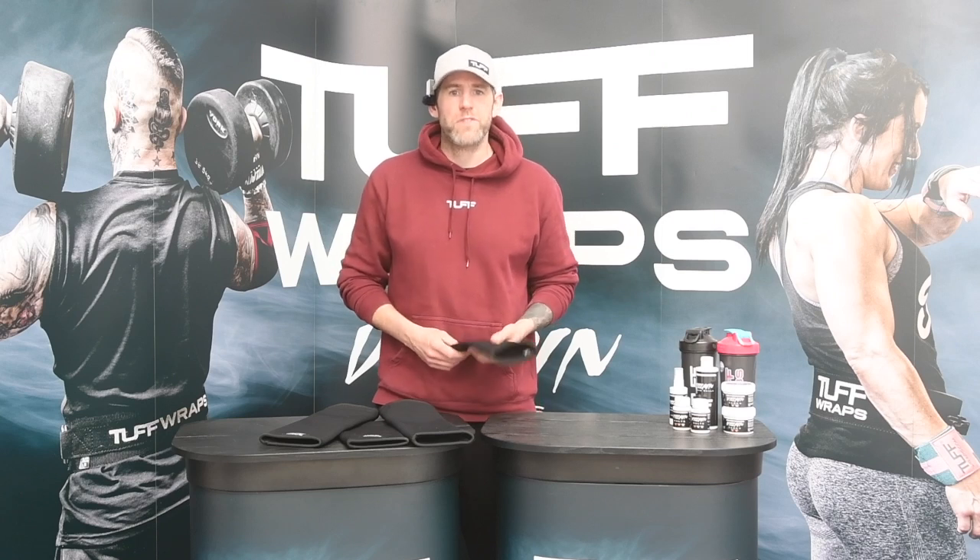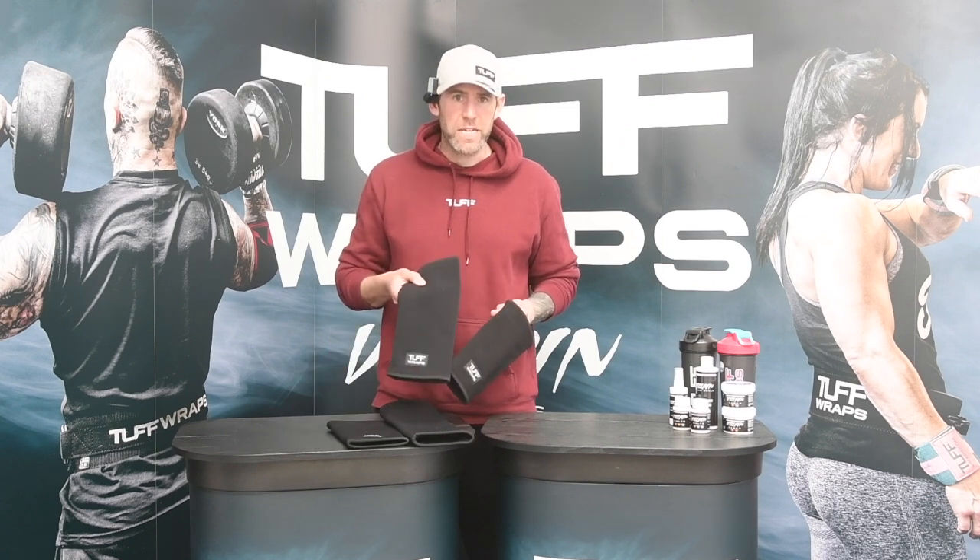Hi guys, welcome back to toughraps.com. My name is James Carwell and today I really wanted to just take a couple of minutes to go through one of our best selling products — our dual ply elbow and dual ply knee sleeves.